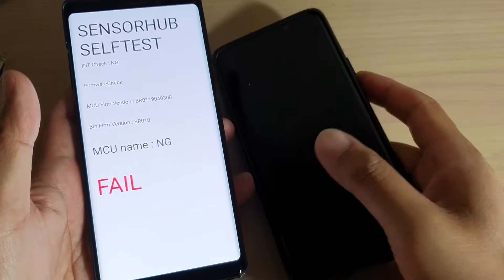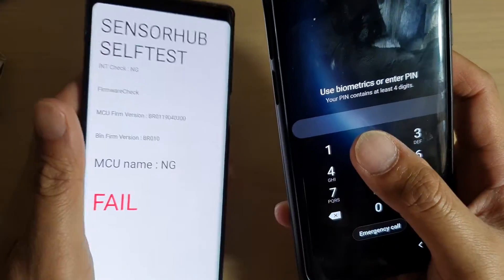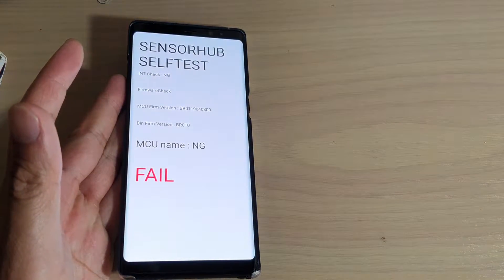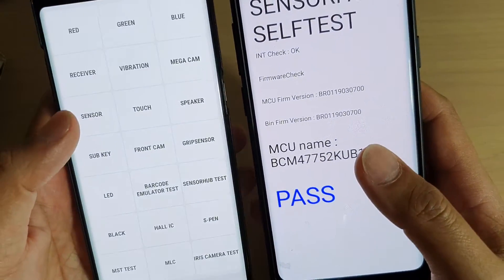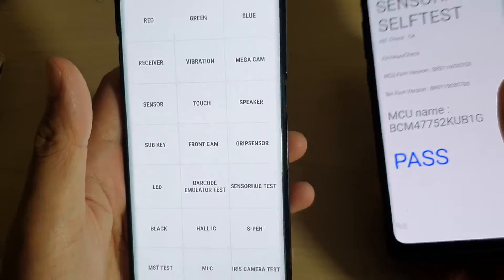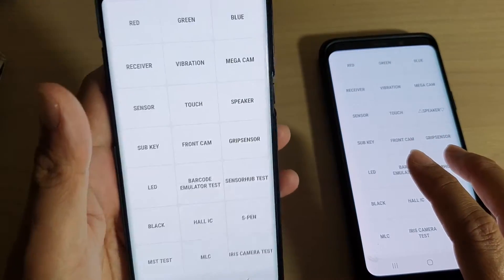On the faulty device it says 'failed', whereas on the working device you can see it says 'pass'. So there is clearly an issue with this device — it appears to be a hardware problem causing it not to work correctly.